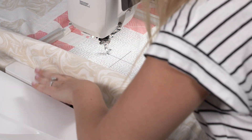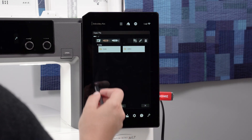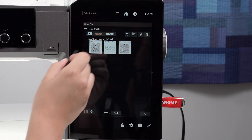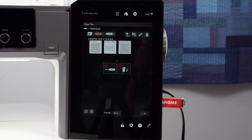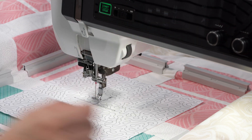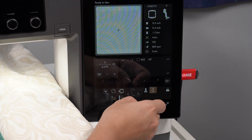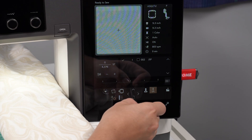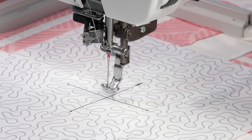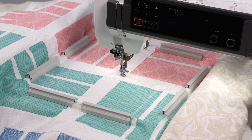Remove the acrylic grid but do not remove the paper template yet. With the USB plugged into the machine, open your AccuFill design. Use the thumb wheel to gently lower the needle position to check if the needle lines up with the center of the cross marks on the paper template. If they do not line up, use the arrow keys on the screen to move the hoop to the correct position. Now you can remove the paper template and begin the stitch out.